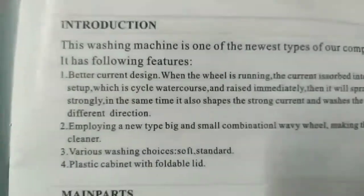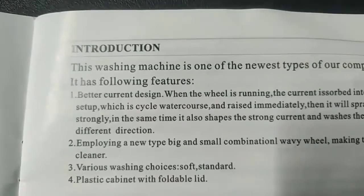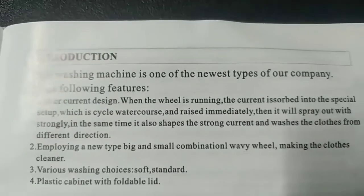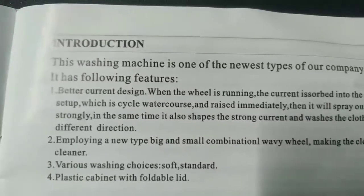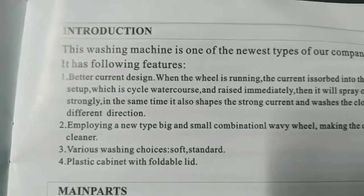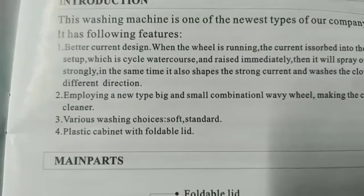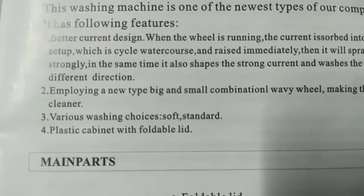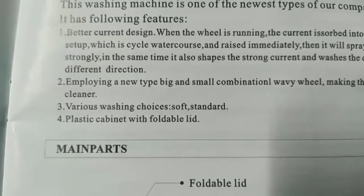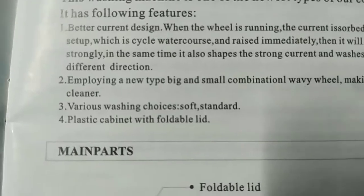Introduction — I thought it was 'instruction.' This washing machine is one of the newest types. Features: Number one, better current design — when the wheel is running, the current is absorbed into the special setup, cycles the water, then sprays out strongly. Number two, employing a new big-and-small combinational wavy wheel making the clothes cleaner. Number three, various washing choices: soft, standard.